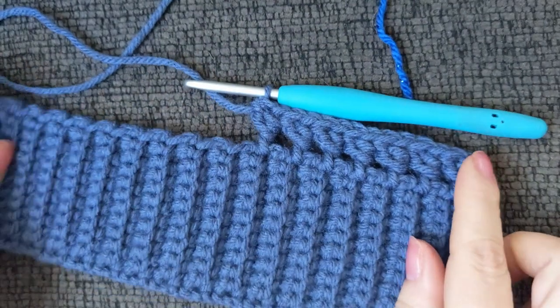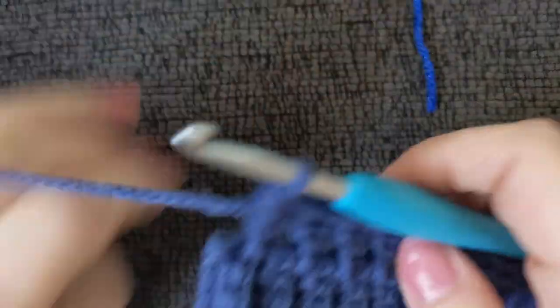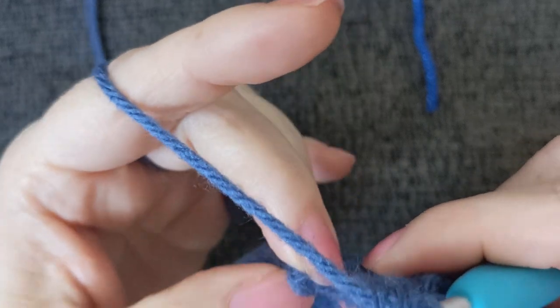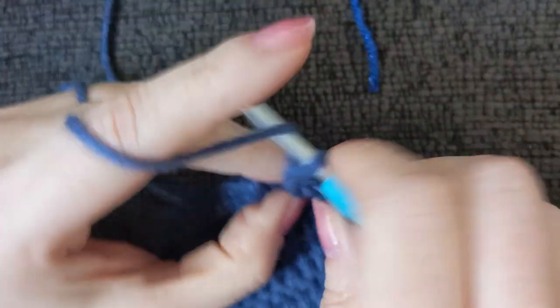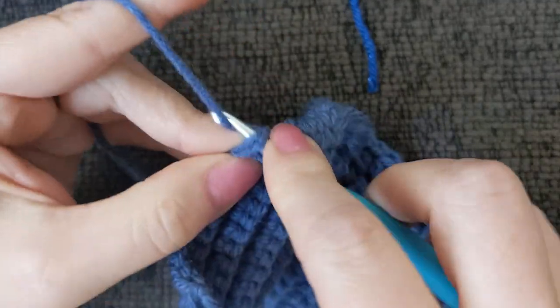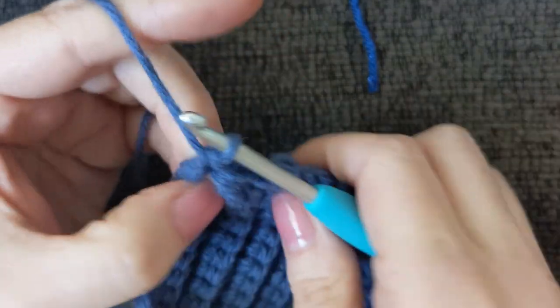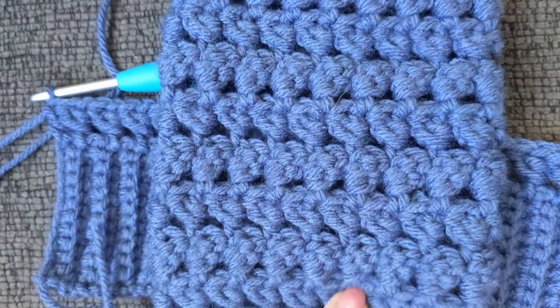Go ahead and finish all the way to the end. Coming up to the end of this row, I've got one stitch left — it doesn't look like a stitch, it just looks like a little end knot, but trust me it's a stitch. If you don't work it your stitch count will be off. My last stitch will be the same as my first: a double crochet. The rest of the pattern is just a repeat of this — we're going to repeat for eight rows total.